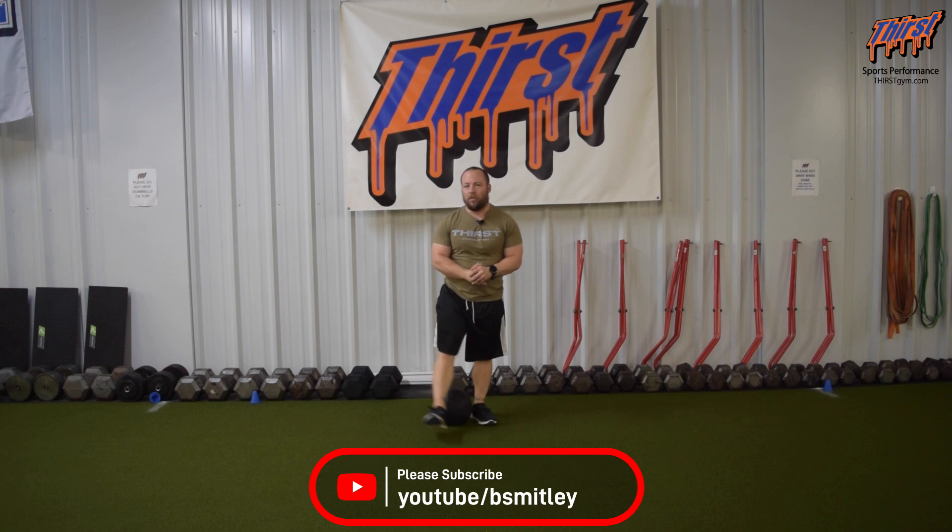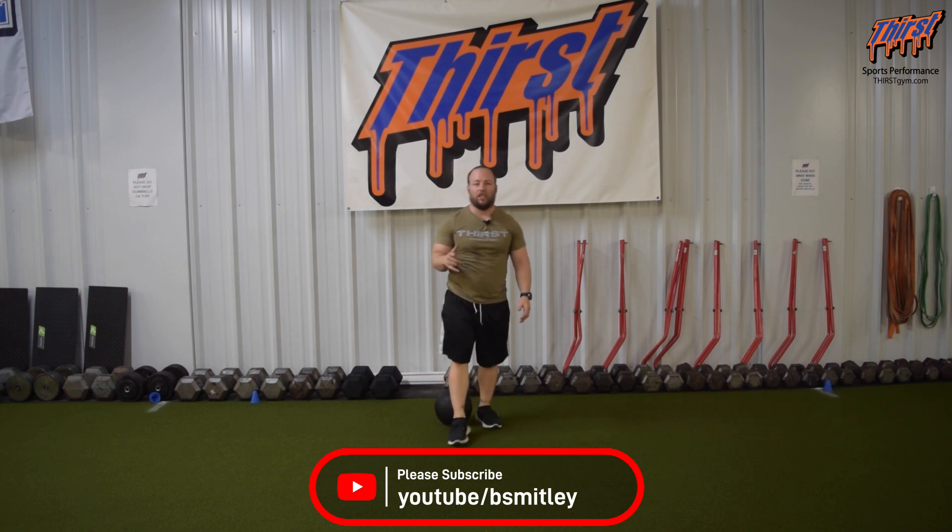Three to six reps seems to be a sweet spot, three to five sets. If you've got any questions, please feel free to let me know in the comment section below. Thanks, have a great day.